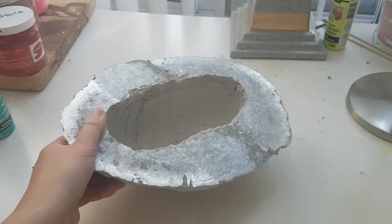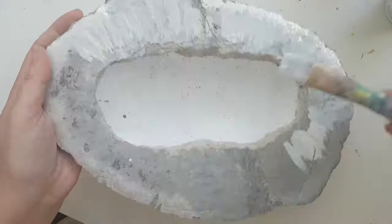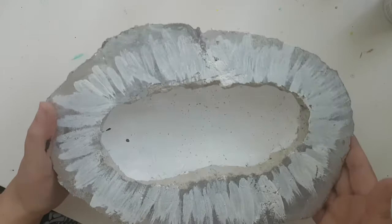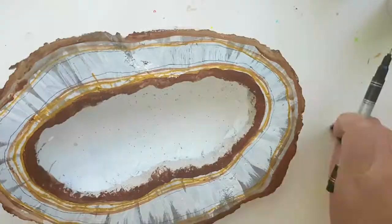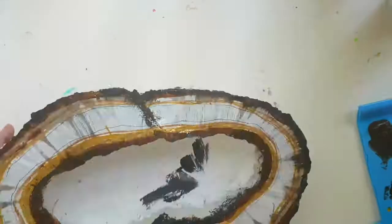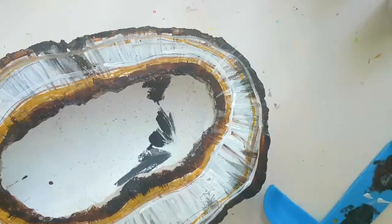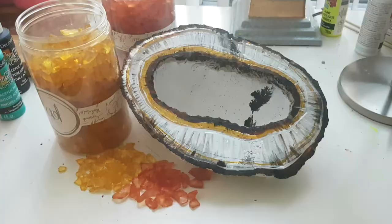Here it is. What I'm going to do now is paint the inside white and add a little bit of strokes on top for the texture. Here is the white. I'm thinking maybe a little bit of brown around the edges and a little bit of black.